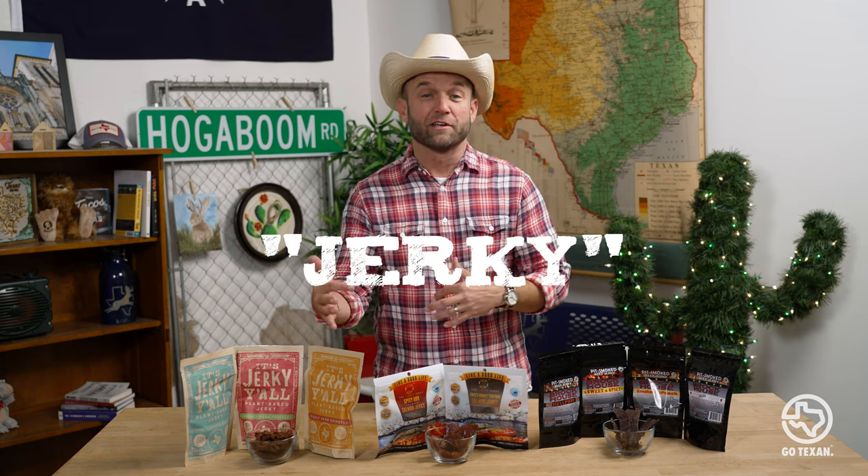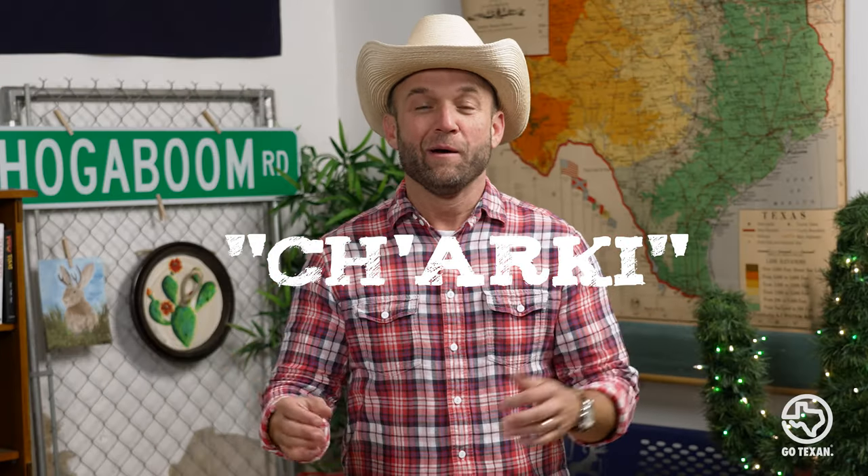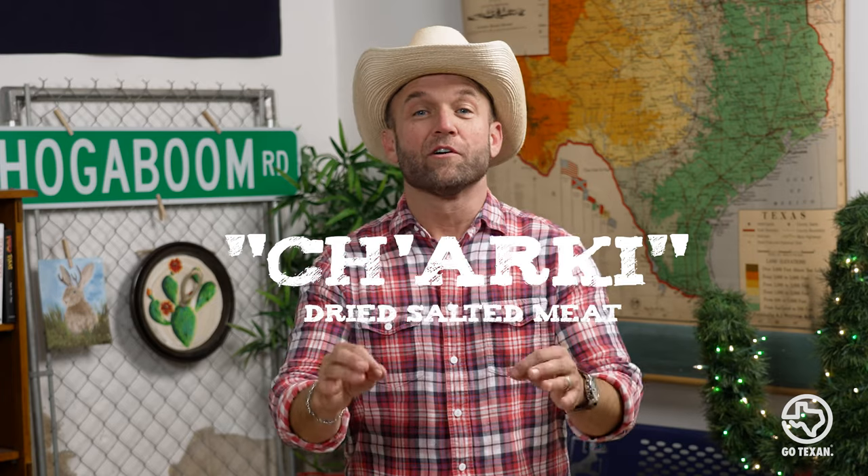First off, a little history lesson. The term jerky actually comes from a South American native word — jerky. I didn't know that, I had to look that up. Confession. But it means dried salted meat.